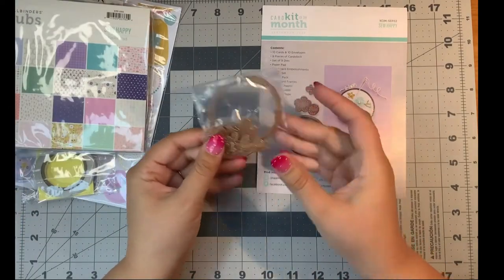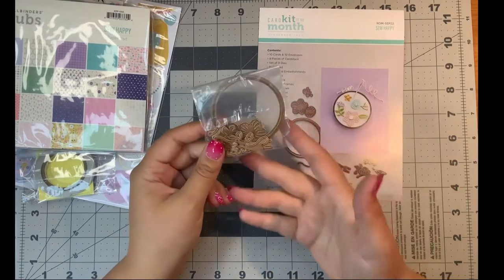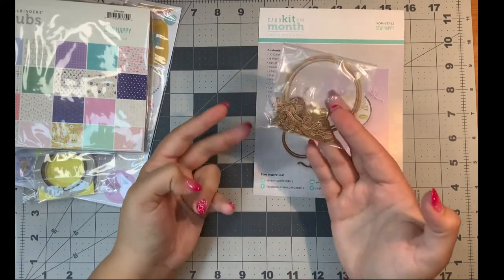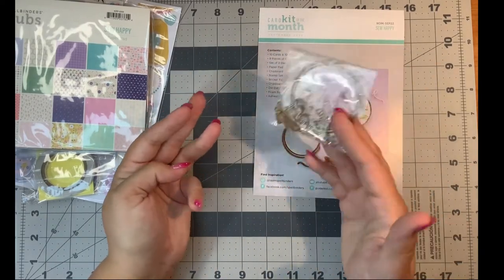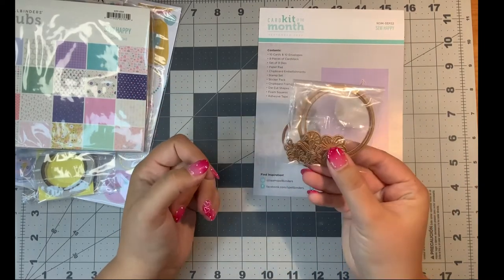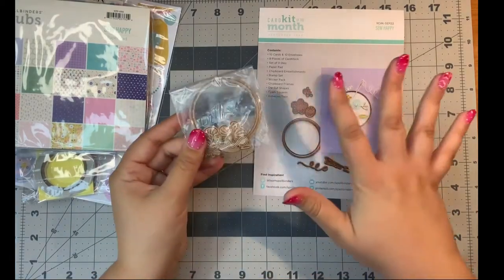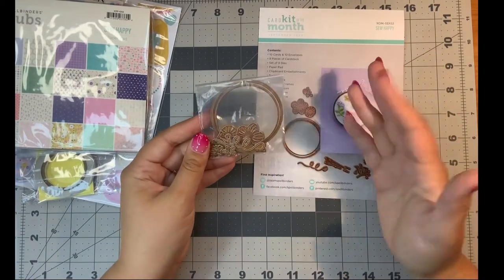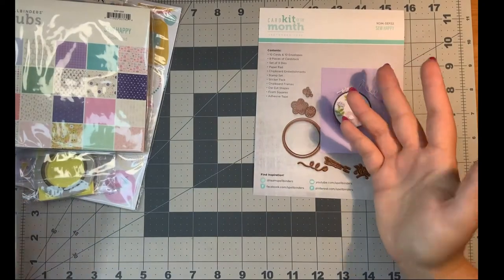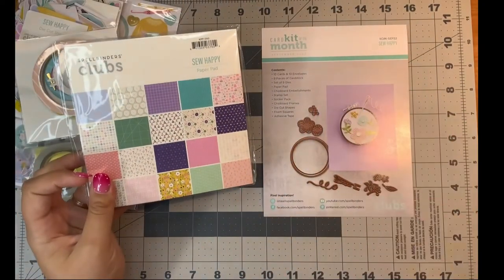The nice thing about dies — and I'm assuming there's a stamp set with the card kits — is that even if you use all the paper, all the stickers, all the chipboard frames, whatever it might be, at the end you're still left with a die set and a stamp set that you can reuse over and over. There's no limit to how many flowers you can cut or stamps you can make. So that alone is worth the amount of the card kit.